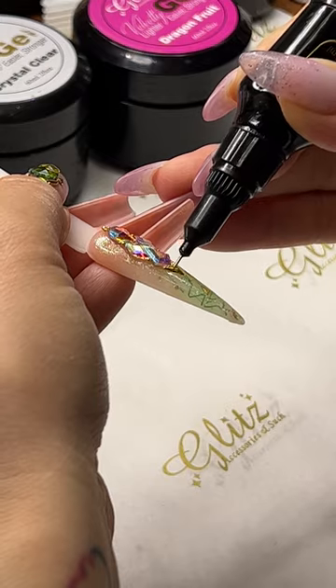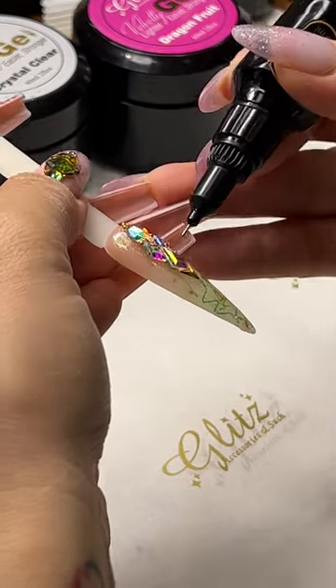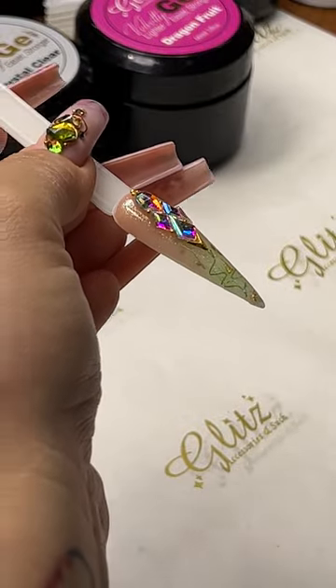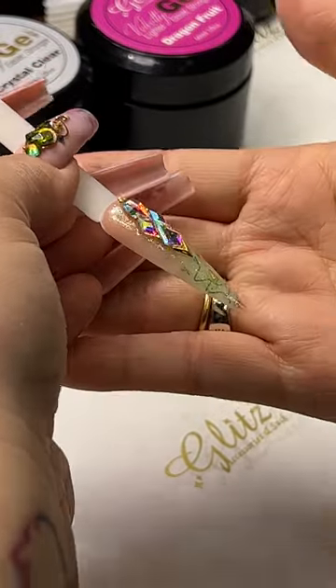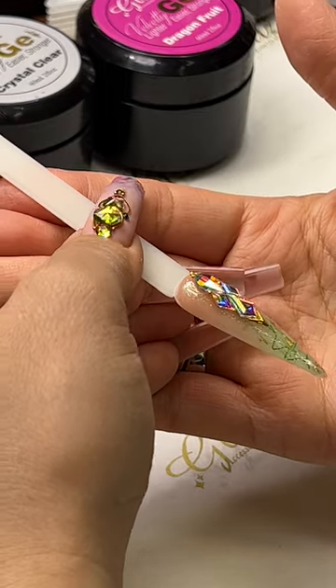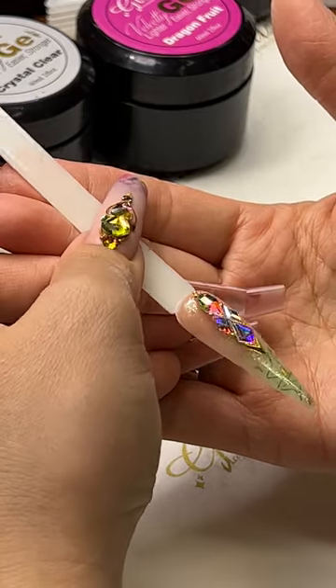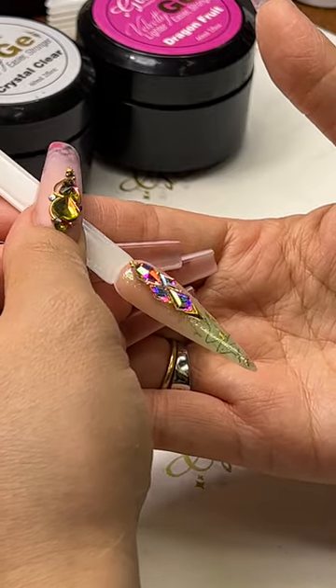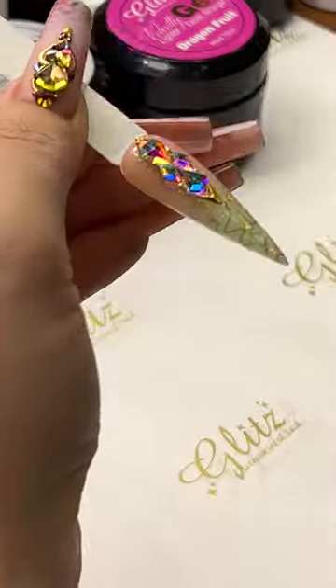I'm not sealing it on the top of the crystal — you see I didn't cover it completely or coat it — because you are not supposed to coat it. Same thing as you would not coat your diamond rings; it's going to take away from all the facets and the cut of the crystals. Cure it for 60 seconds.